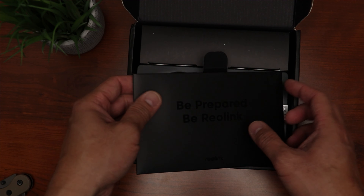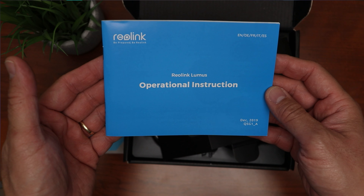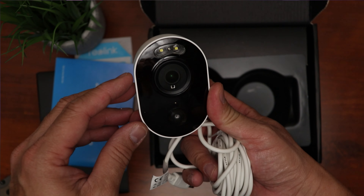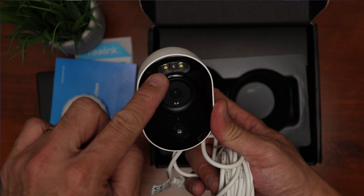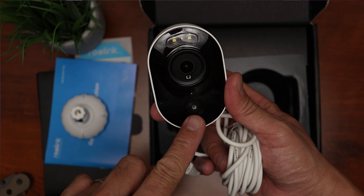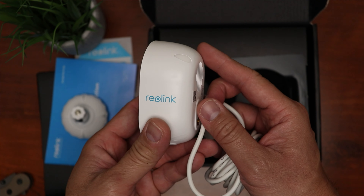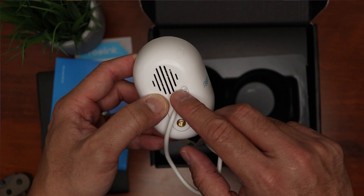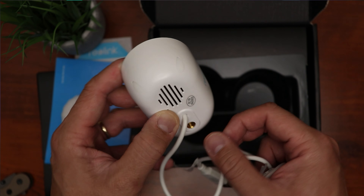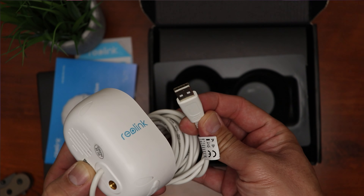Time to open up the box. We have a paperwork envelope, a window sticker, and the operational instructions. We have a screw-in mount made of plastic and aluminum. The camera itself has a spotlight, camera lens, light sensor and infrared LEDs, and the PIR sensor in the front. On the side is the Reolink branding, and on the back we have the speaker. It has a 1.5-20 thread to mount the camera. The USB power cable is permanently attached to the camera at around 10 feet in length, with a USB plug on the other end.